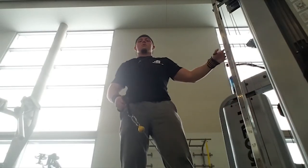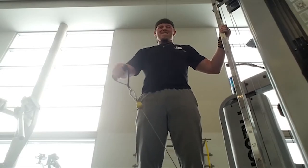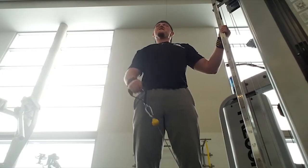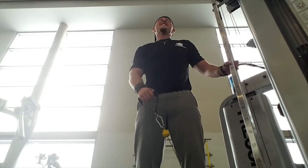As soon as you're done with the 15 reps, you're going to do cable lateral raises. This one is going to be even harder than the dumbbell lateral raises. You're only doing 10 reps, but that's all you need — trust me, your deltoids are on fire at this point.